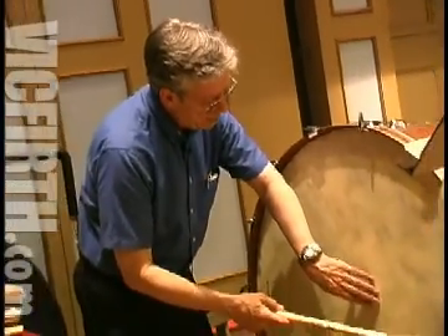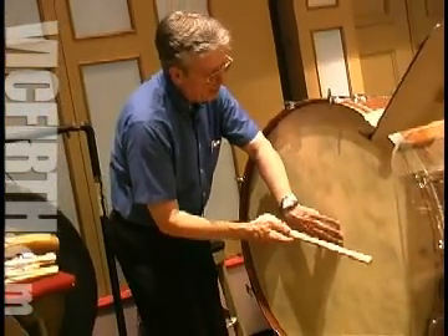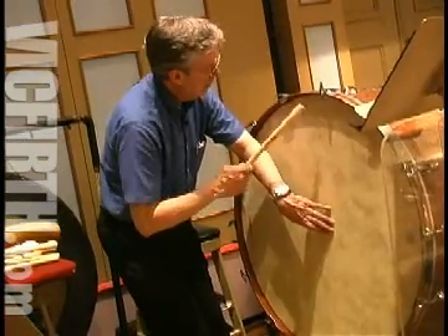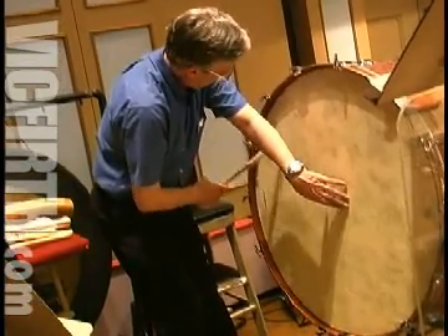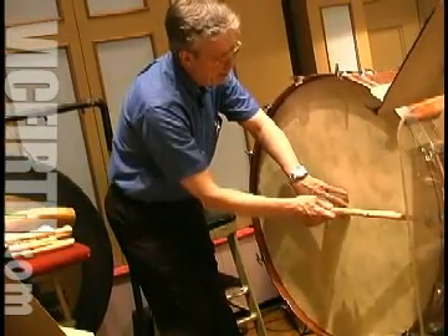Incidentally, when I'm tuning, what I try to do is to put my hand in the middle of the drum and then go around to try to make them equal — that's the high one.